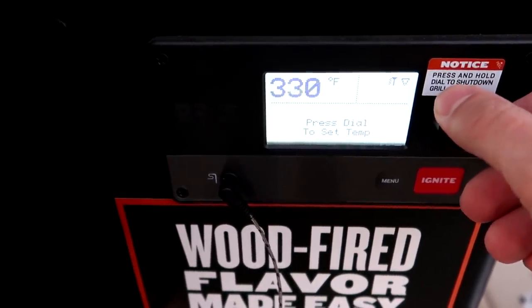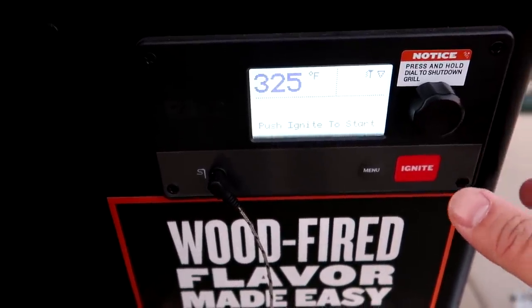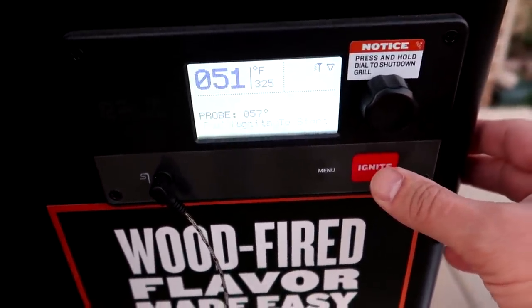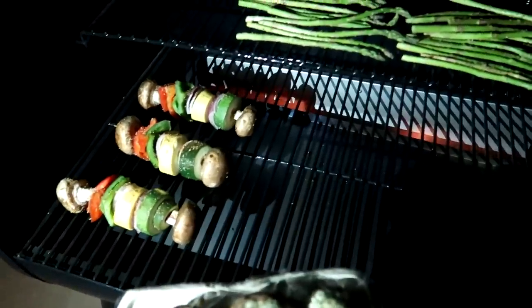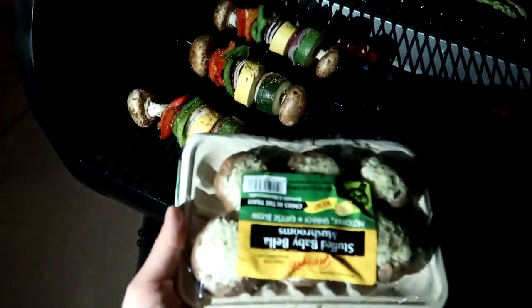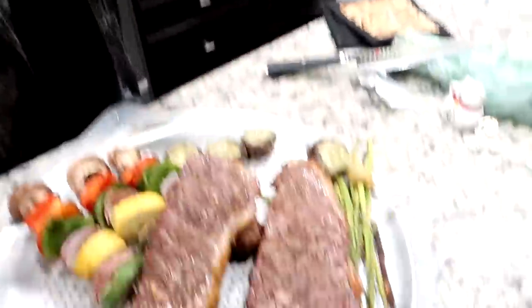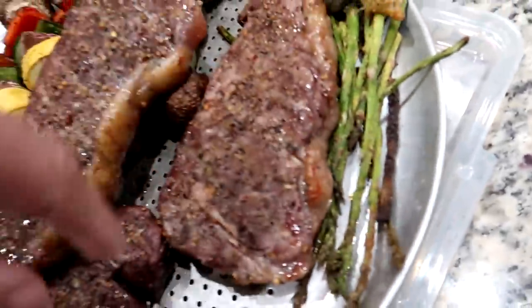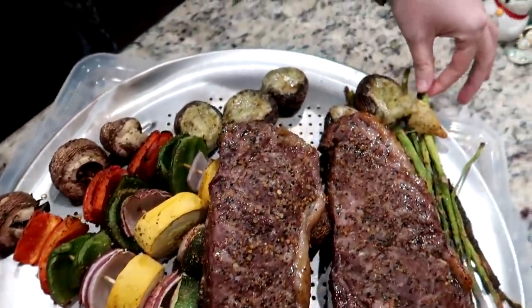I read a basic steak recipe online. We're going to do that. Push ignite to start. We got to season — I had to season for like 30 minutes from what the instructions said. We got the asparagus, we got the kebabs, and we're going to throw these little dudes on there now too. They're crunchy, aren't they? Asparagus can't go in there for long. I can hear it crunching.